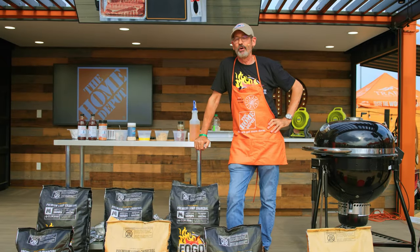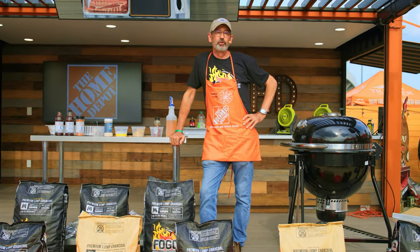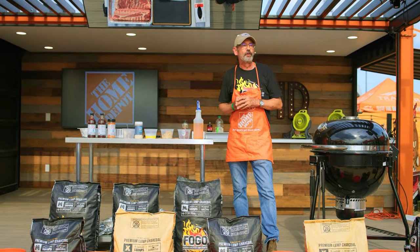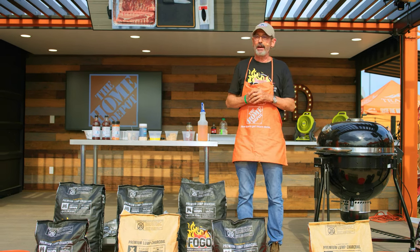Thank y'all for coming to the Home Depot booth. We got a lot of people here that make a living through the world of barbecue and grilling, and Home Depot is such a great platform for us to be able to try and sell our wares and satisfy your habits.